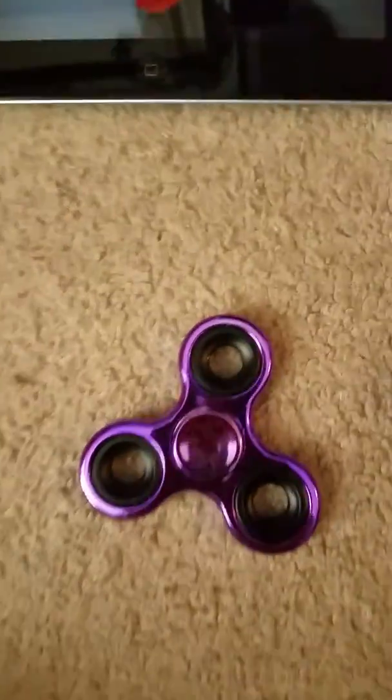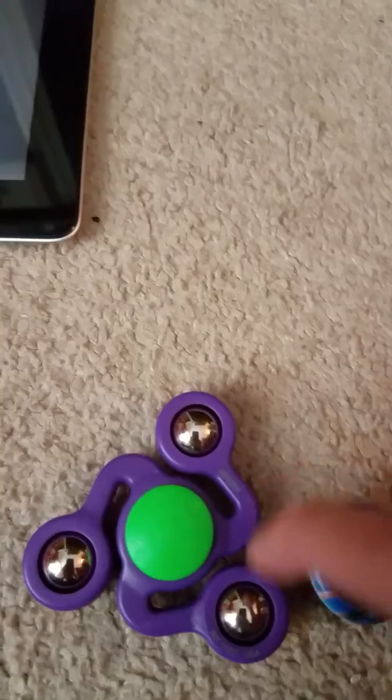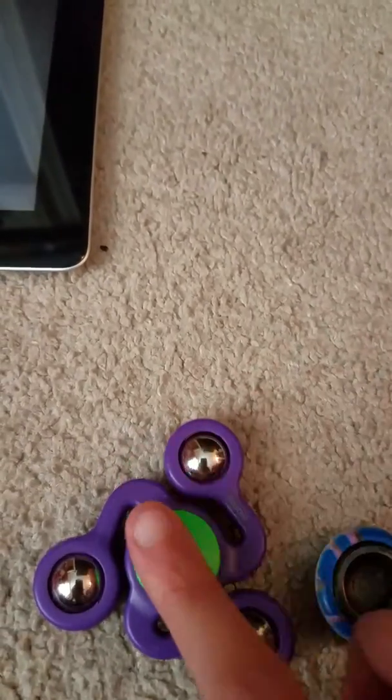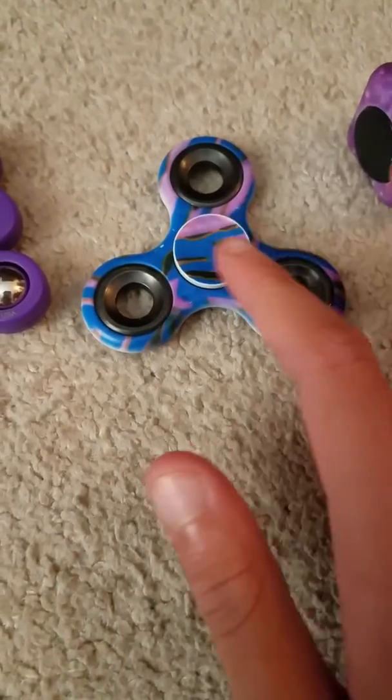Today guys I'll be showing you my fidget spinner collection again, let's get started. Over here I have this purple chrome one, then I have this other purple one that has a design to it. It has balls for the bearings and has a green finger pad.